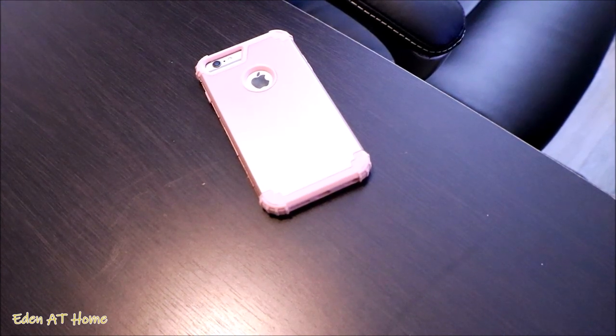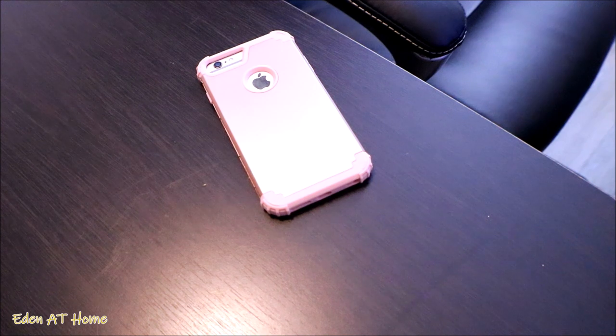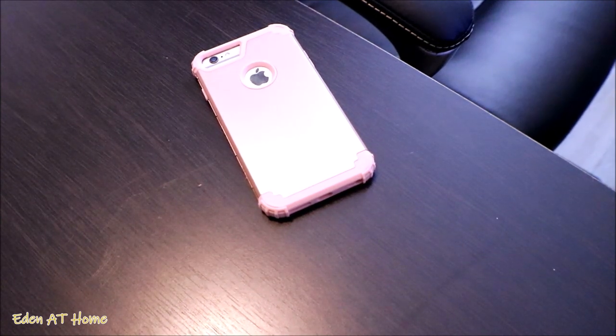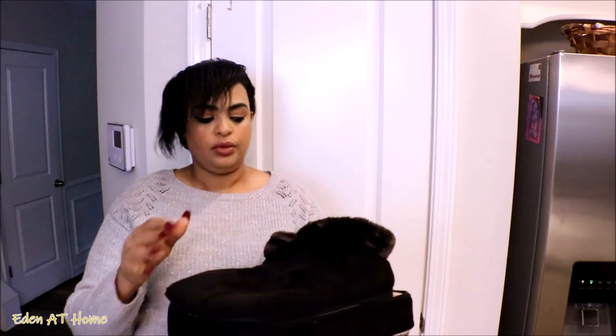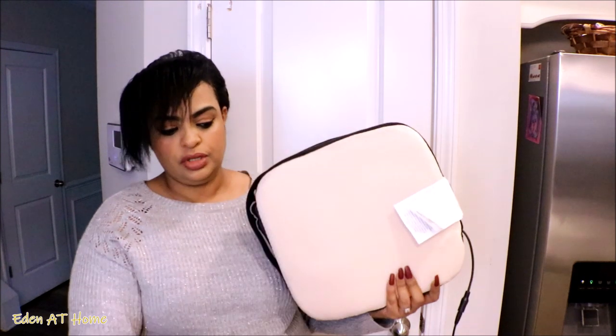My last purchase is an iPhone 6s cover. I do love their covers — I always buy from Amazon. My old one was worn out so I needed to change it. I like how this one has protection on the corners, so it's going to last me a very long time. I will leave the information for everything I got today in the description box. That's all I got today — I hope you enjoyed this video. I'll see you in the next one. Thank you so much for watching. I love you all so much.